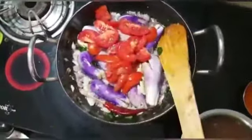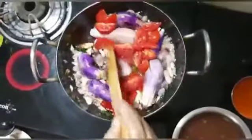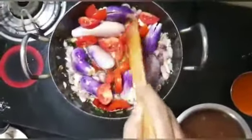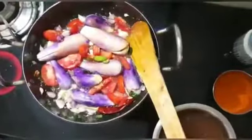Now I am using the Dakkali. After taking the water, it will be better. Now I am using the water to place the water in very well.